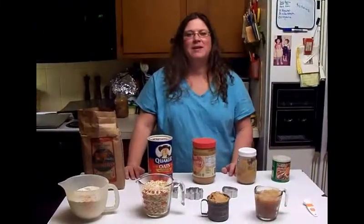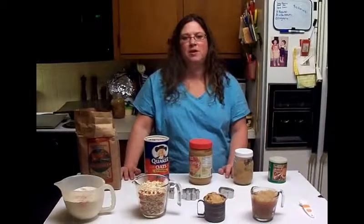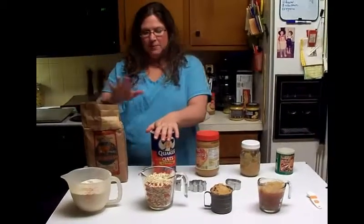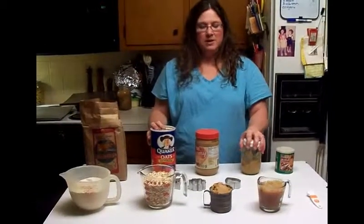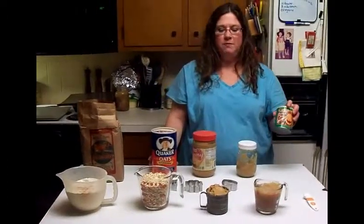Hi YouTube. Tonight we are going to make homemade doggy treats. We are going to use three cups of flour, two cups of oats, one cup of peanut butter, one cup of unsweetened applesauce — this is homemade that I canned — and one teaspoon of baking powder.